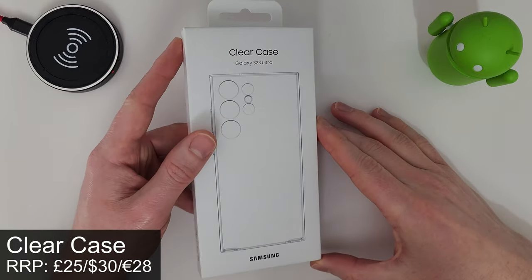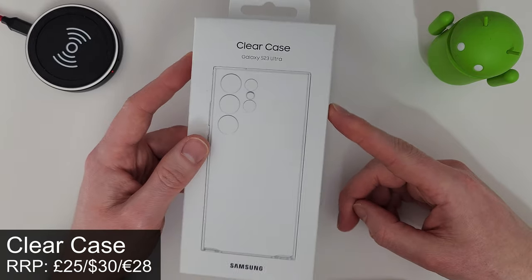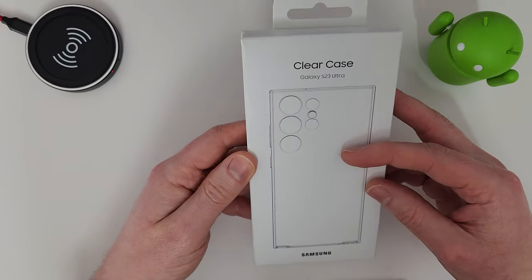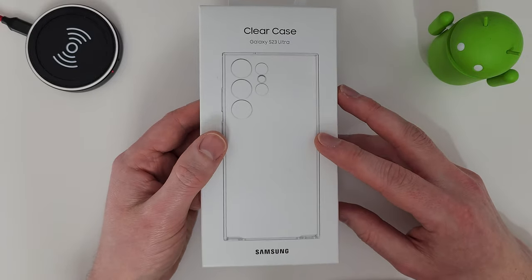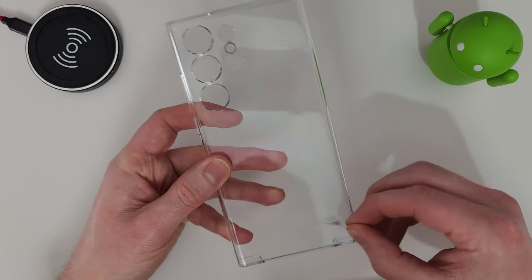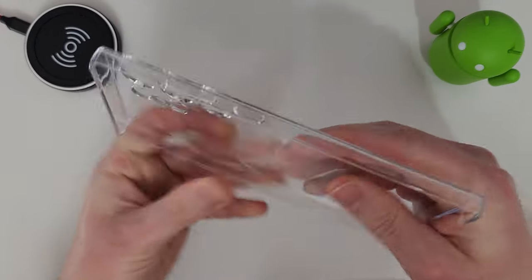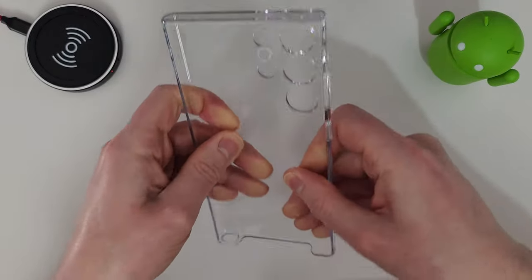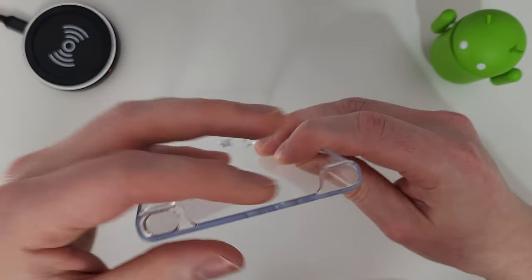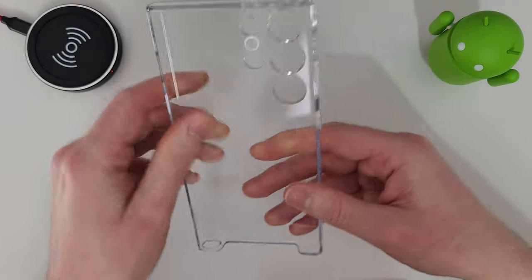First up we have the clear case, which retails at £25 — about $30 or €28. This is the most basic and cheapest case as it offers the most basic protection. It's a hard plastic cover, very solid and sturdy — I can't bend this at all. It does have a cutout at the bottom, so the bottom of the phone will not be protected.